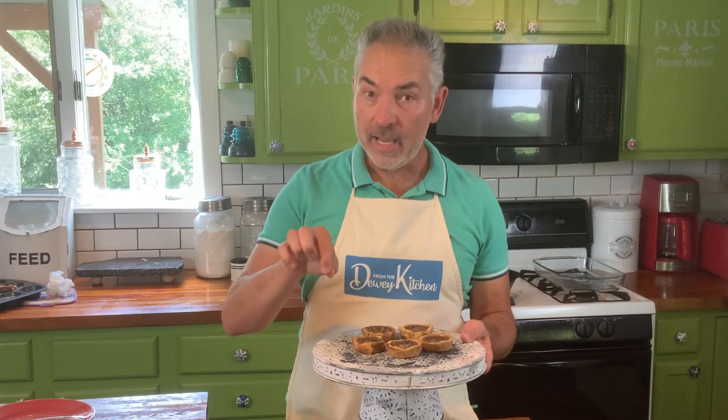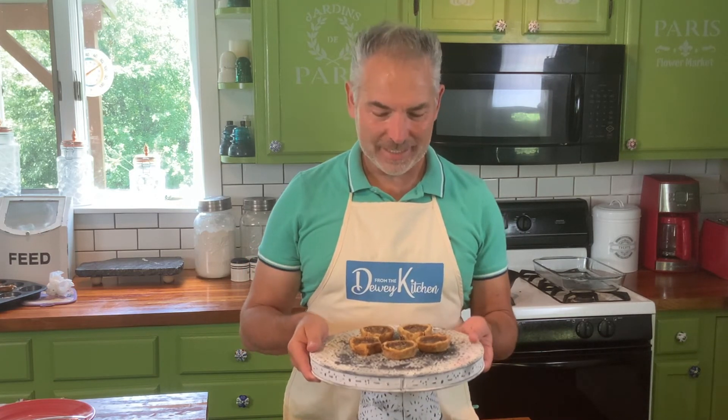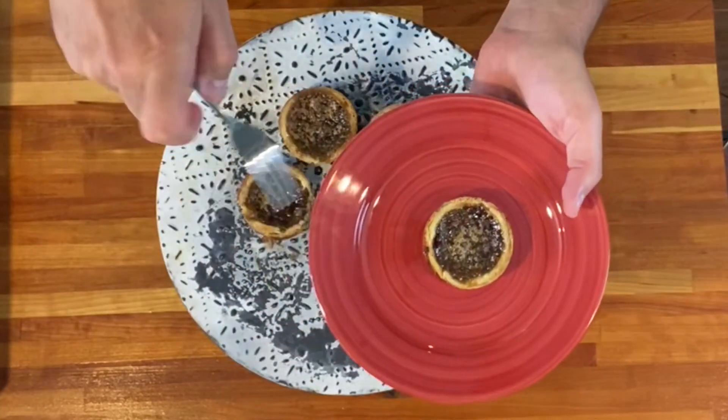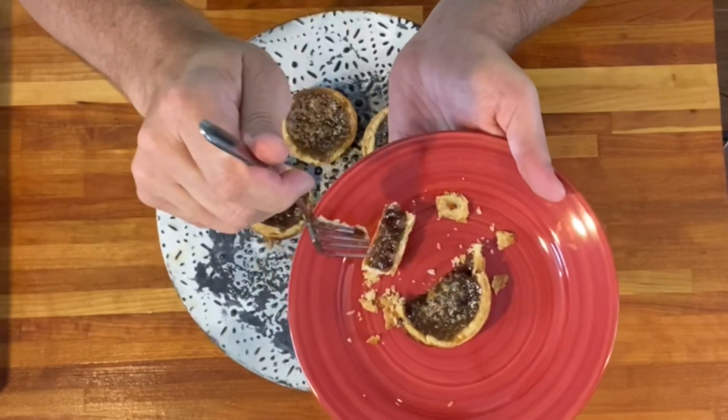I've taken these out of the oven, let them cool for a little bit, then took a knife and worked around the edges and popped them out of the muffin tin. I've plated a few here so you can see how adorable these little guys are. Let's taste one — flaky crust, beautiful filling. Mmm, that is just so delightful! You could have this with a cup of coffee, a glass of milk, or a little side of ice cream — it would be absolutely delicious. I hope you've enjoyed this episode. If you did, please hit the subscribe button so you'll know when the next episode comes up. We'll see you next time on From the Dewey Kitchen.